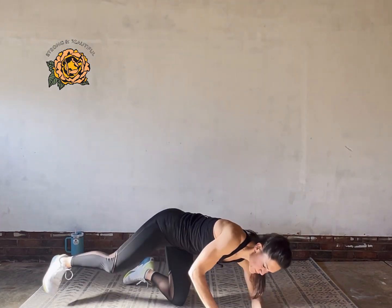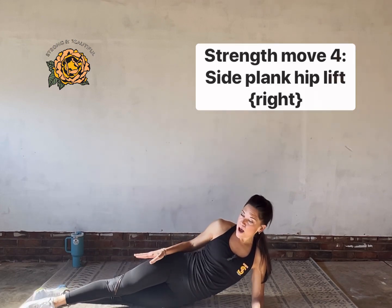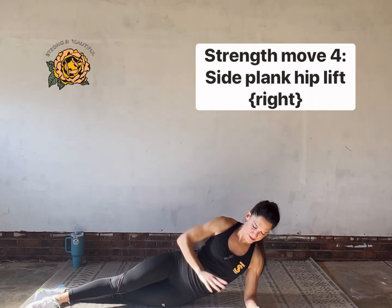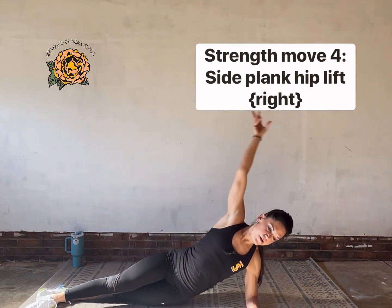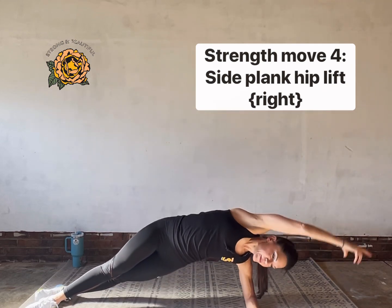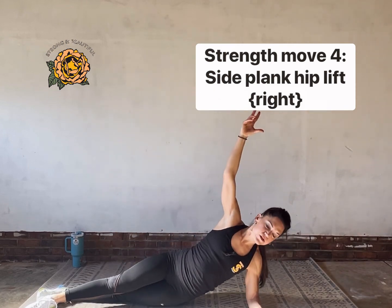We've got hip lifts — lay down on your side. Elbow under shoulder, bottom knee kickstand if you need it, or lengthen out the bottom leg, top foot in front of the bottom foot if you've got long legs. Lift and lower. You can also reach with your top hand — sometimes that helps with range of motion and lets you lift your hip a little higher.